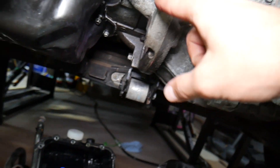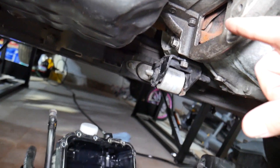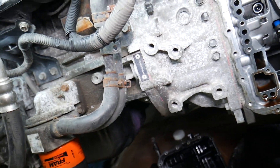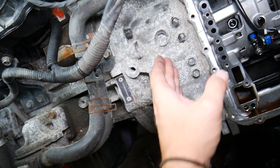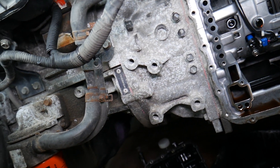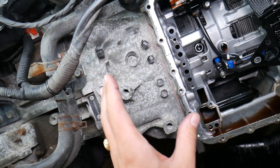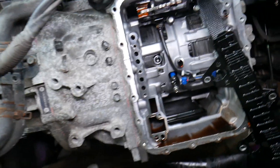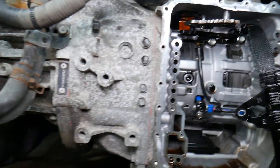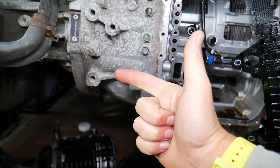Now for the symptoms of a bad torque converter. The torque converter sits between the transmission and the engine — the flywheel is right here and the torque converter is on the other side of it; practically they function as one unit. If the torque converter goes bad, note that in some cases you may have the symptoms but it may not actually be a bad torque converter, so stay until the end.